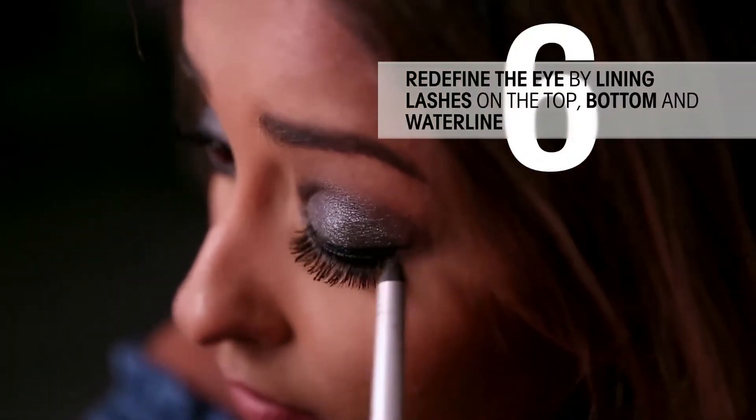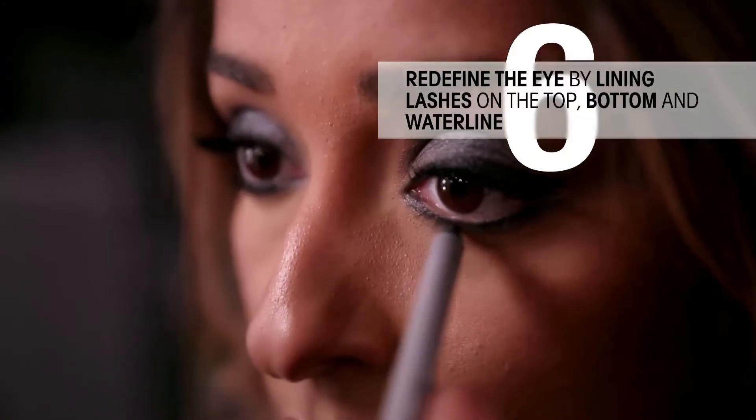To make it more intense, I line my top lash line, my bottom lash line, and my waterline. Finish your eye look with mascara.